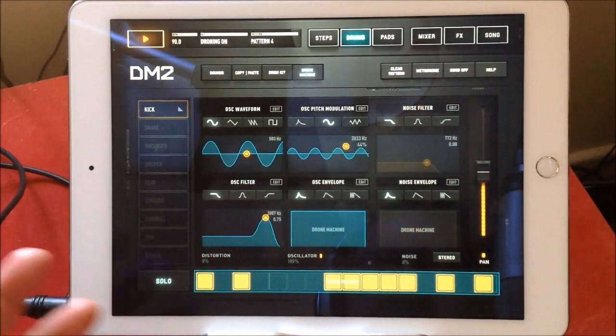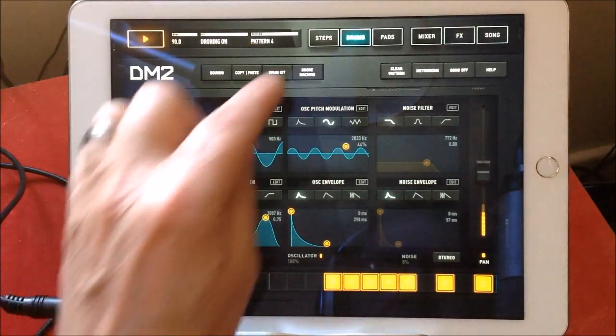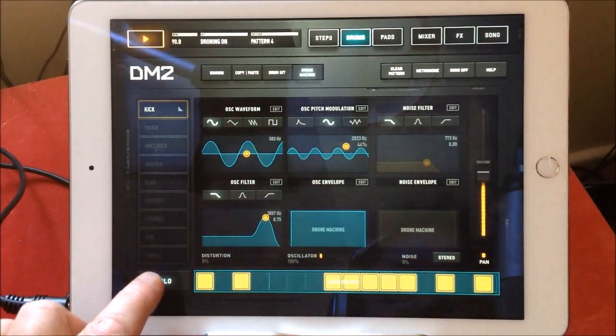Say for instance, I've now changed the sound of the kick — so the kick will change when I play the drums. Let's unsolo it.